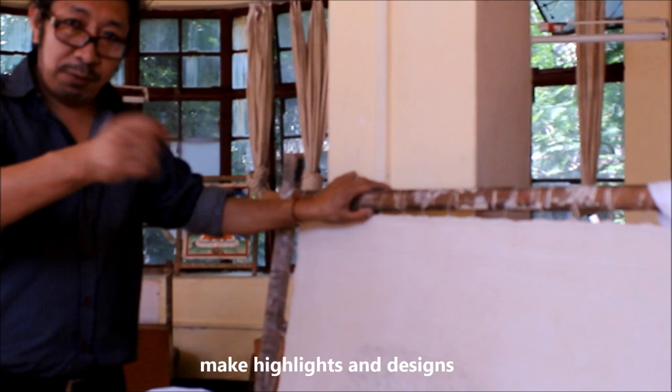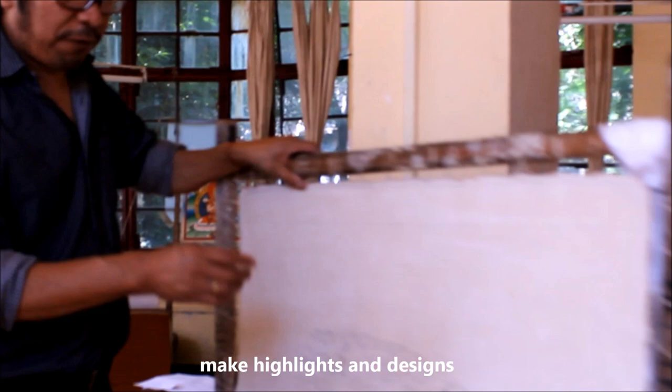After all the figures are finished, we apply pure gold — pure gold for the design details. When everything is finished, then from the back, from month to month, completing this Thangka — there is a lot of work involved.